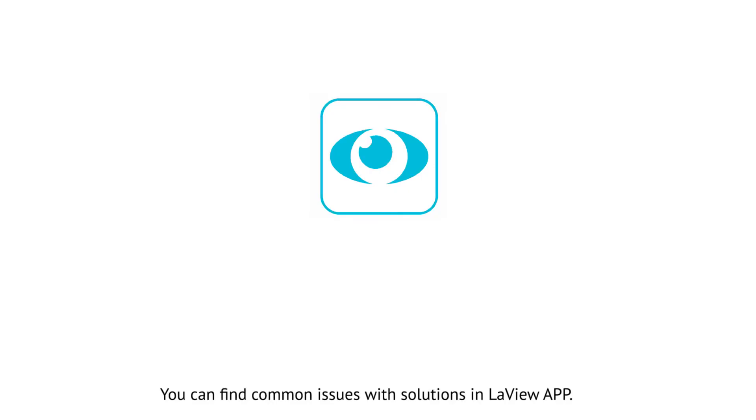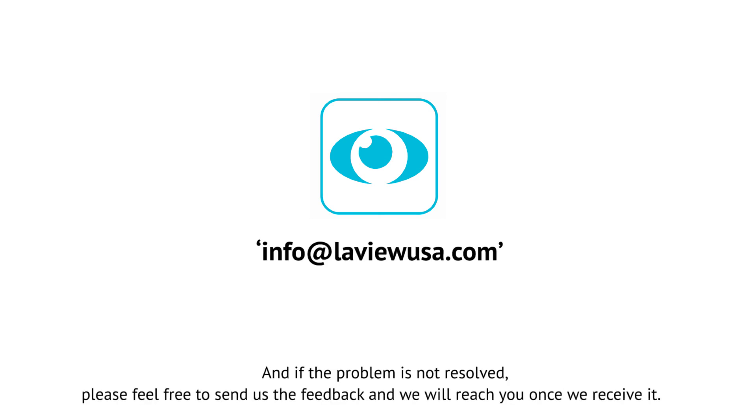You can find common issues with solutions in the LaVue app, and if the problem is not resolved, please feel free to send us feedback and we will reach you once we receive it.